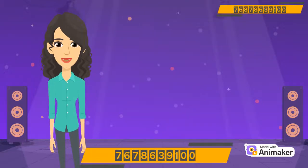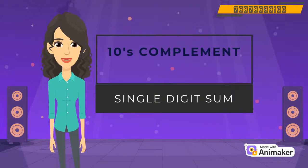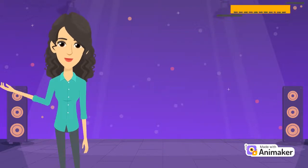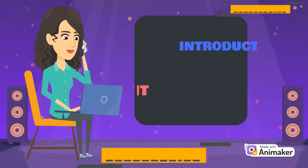Hello students, today we will do single digit sums of 10 complement. But before watching this video, do watch the introduction of 10 complement video. I will share the link in the description box. So let's start.